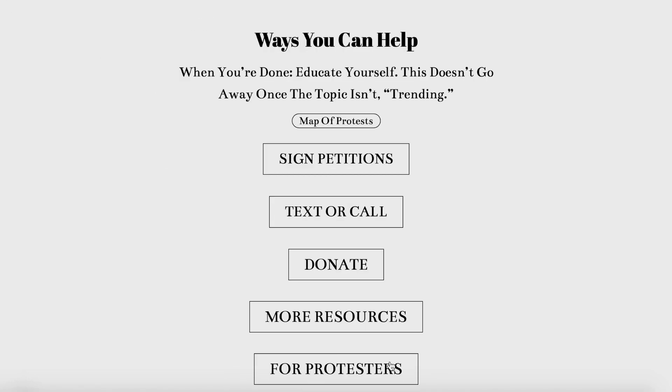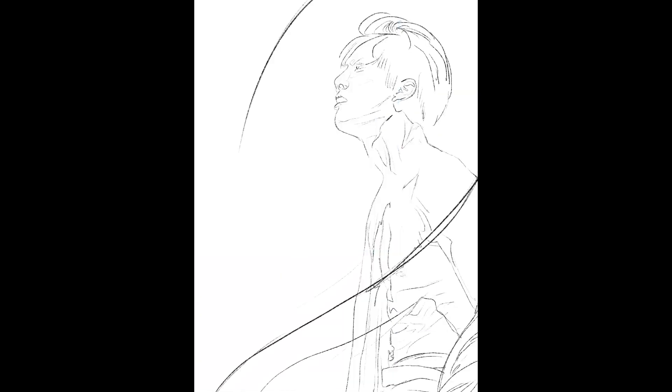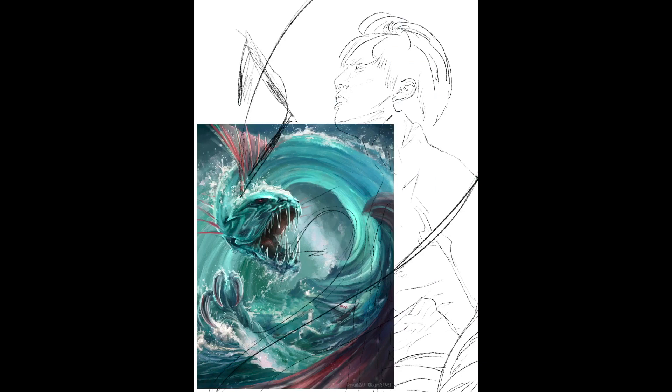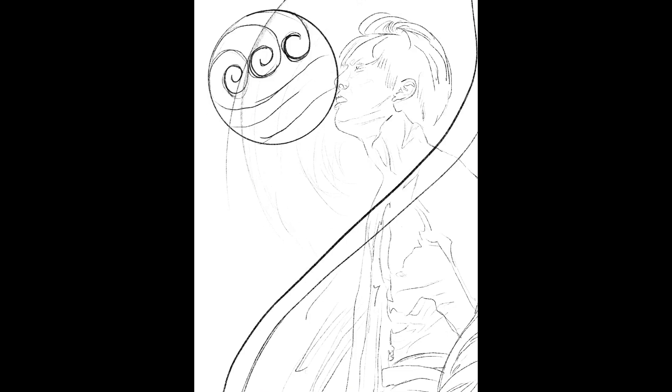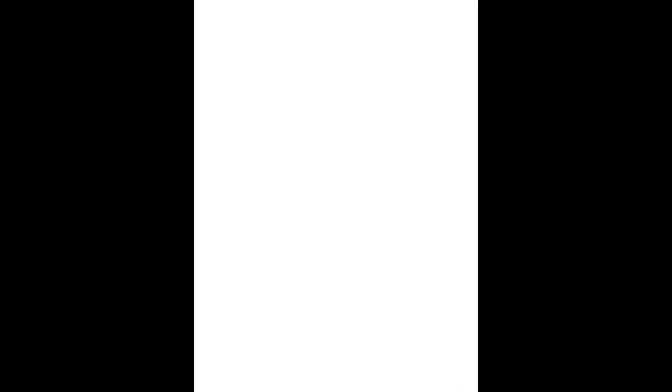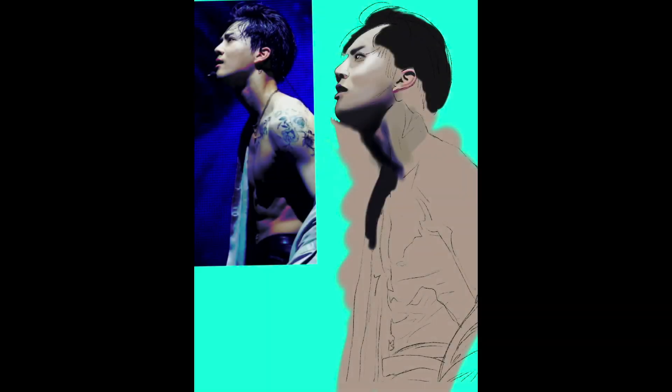Alright, now back to my content! This video has been requested a lot so I decided to finally do it. I get very nervous when I show my art process for whatever reason, but I've been wanting to do it for a while, so I finally took the plunge and did it.